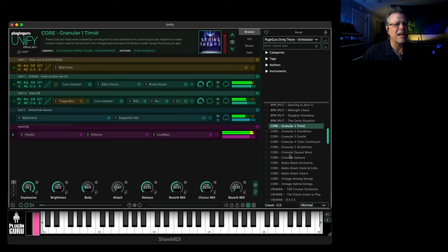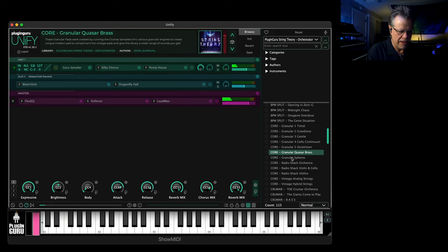Even the brass came out super cool. These brass are really nice. So you have a number of these — I believe there are seven different granular patches.